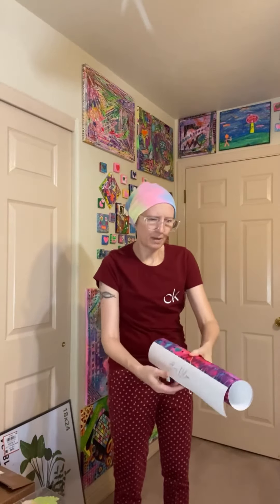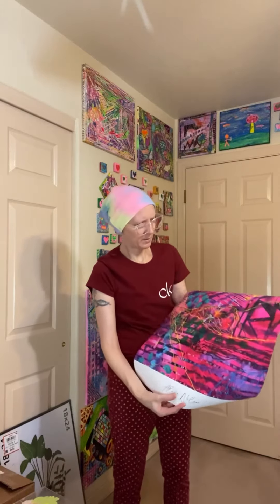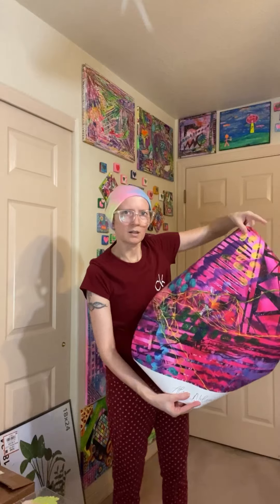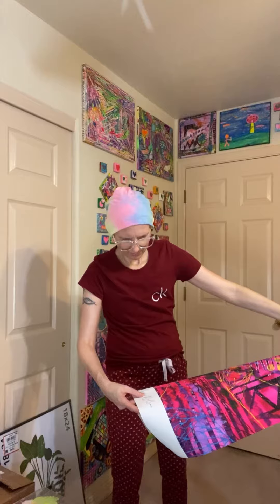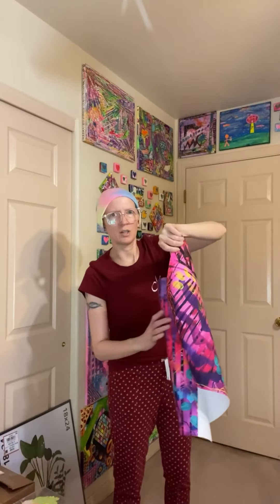I went with a matte finish — I just thought that would look better. The color looks pretty good. I'm going to have to frame this so we can really look at it, but so far so good. My 18 by 24 art print — I'm glad I already bought a frame.